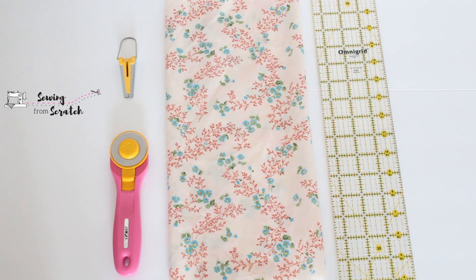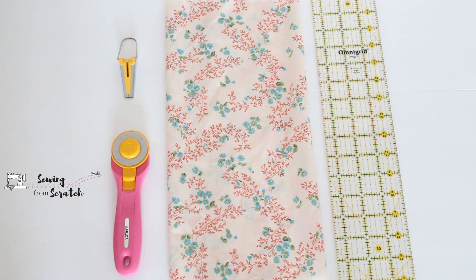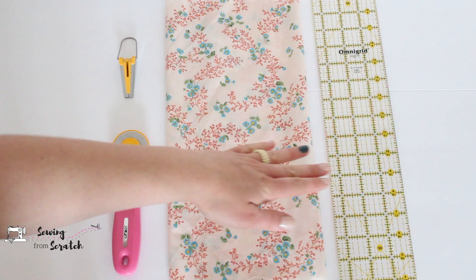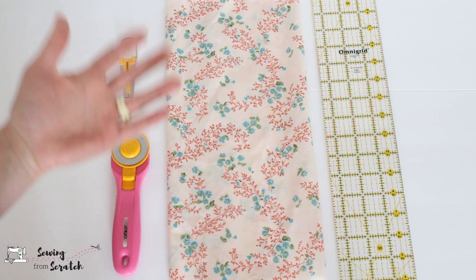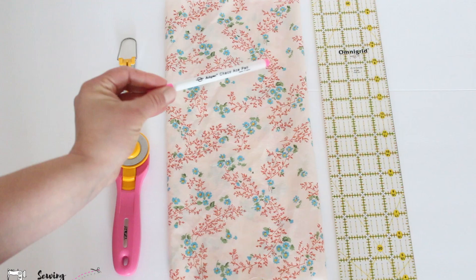What you're going to need is some sort of straight edge and cutting tool, your fabric, and a bias tape maker or not, and of course you're also going to need an iron. If you don't have a rotary cutter or straight edge, you'll want to use some sort of ruler, flat measuring tape, or a construction measuring tape, and a fabric marking pen or chalk to draw the lines on your fabric.